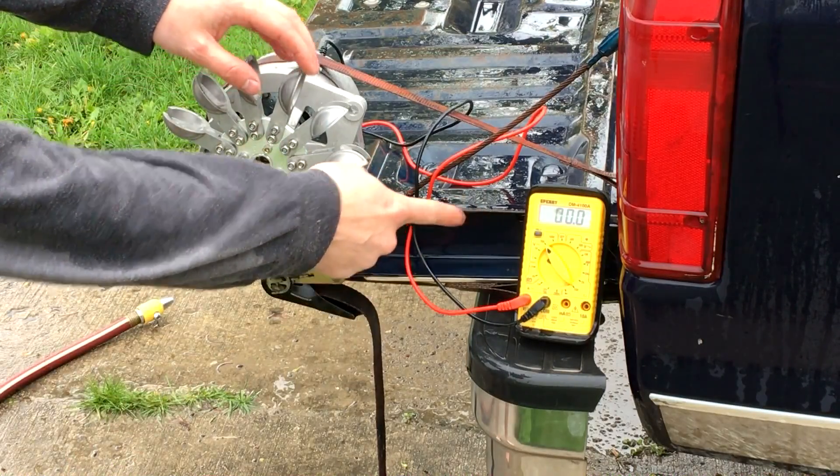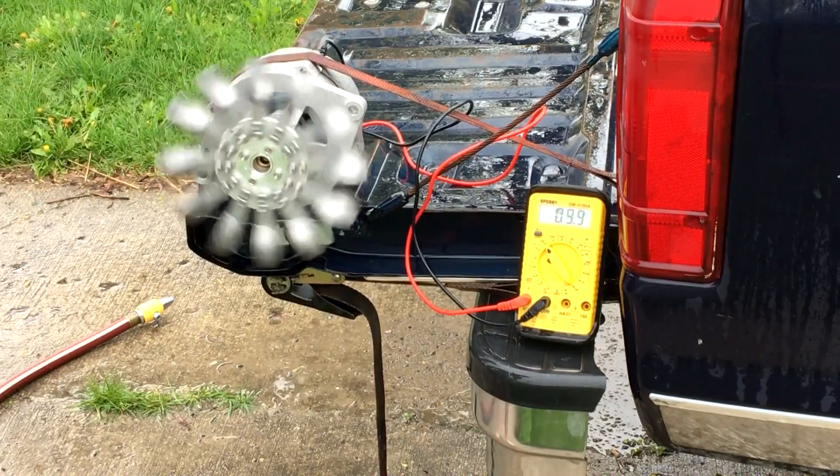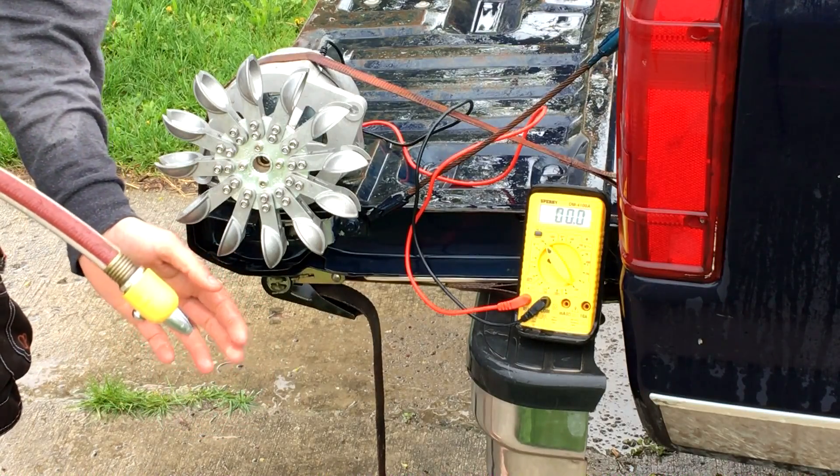I've got this hooked up to a multimeter, and this is measuring the open circuit voltage right now. This is just the garden hose — this has been measured at between 75 and 80 psi.